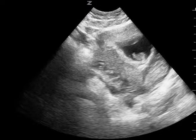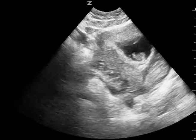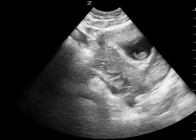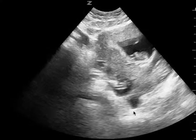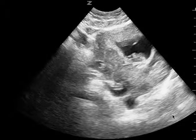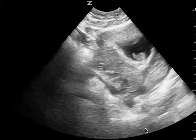A couple of takeaway points: try to fan or move the probe so I can see the various areas around the uterus to see how extensive the free fluid is. Decrease the gain — this is too bright. And again, if you do see something like this concerning for free fluid, most likely it is probably physiologic, but you do need to consider pathology if this is in the setting of trauma.